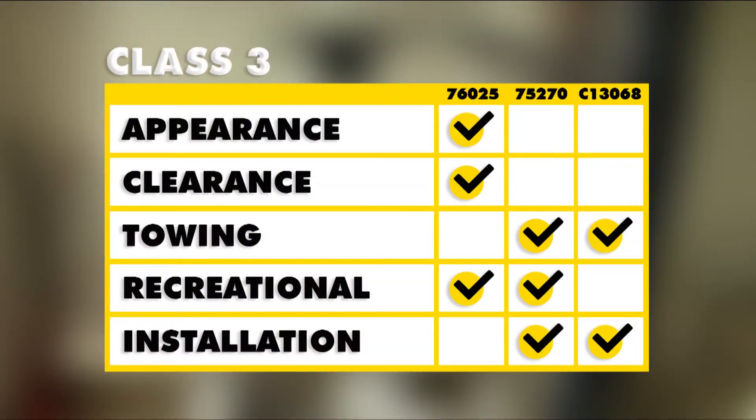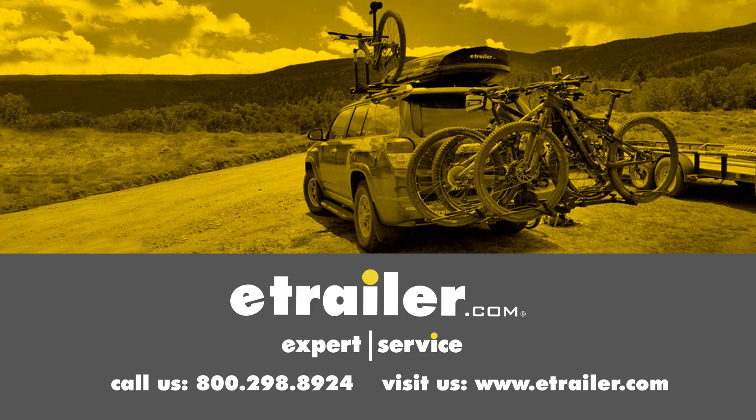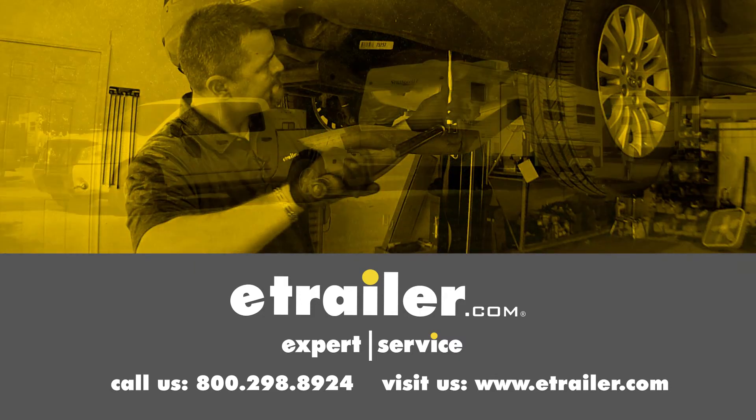That'll complete our look at the best hitches available for the Honda Odyssey. We hope we were helpful in answering a few questions about the differences in hitches. Click the link below to shop, learn more, or visit us at eTrailer.com.